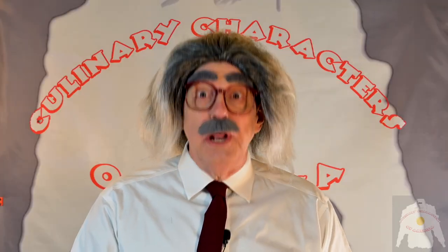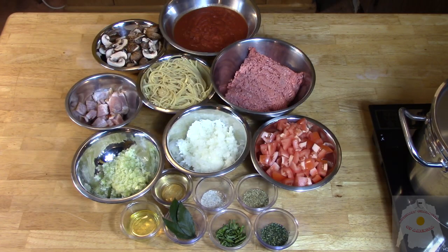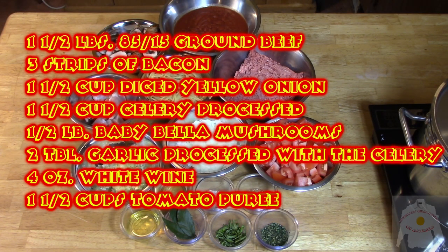Bill told me that he was from Bologna. Bologna, Italy? No, Bologna, New Mexico, Iggy. Look at the map. Is there any Bologna in this Bolognese? No, there is no Bologna in this Bolognese. Then how can it be from Bologna if there is no Bologna? It is murder trying to please people, you know.